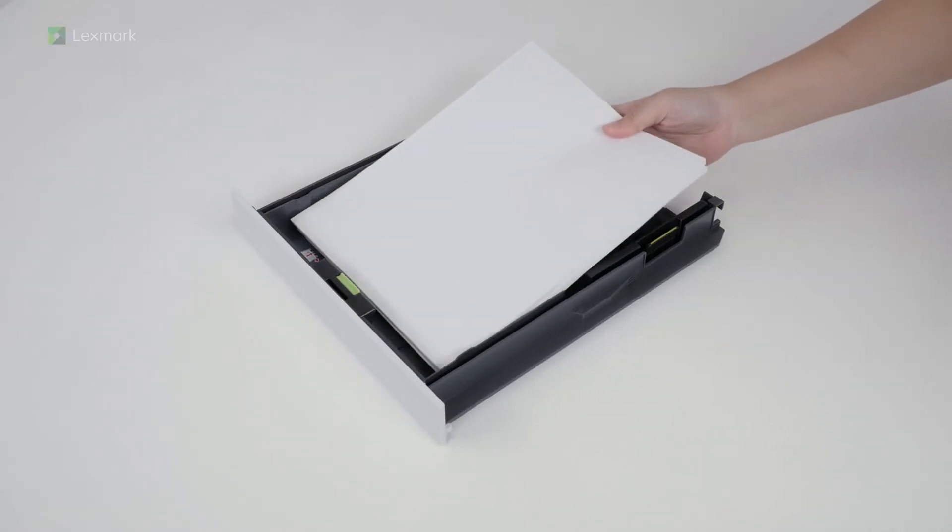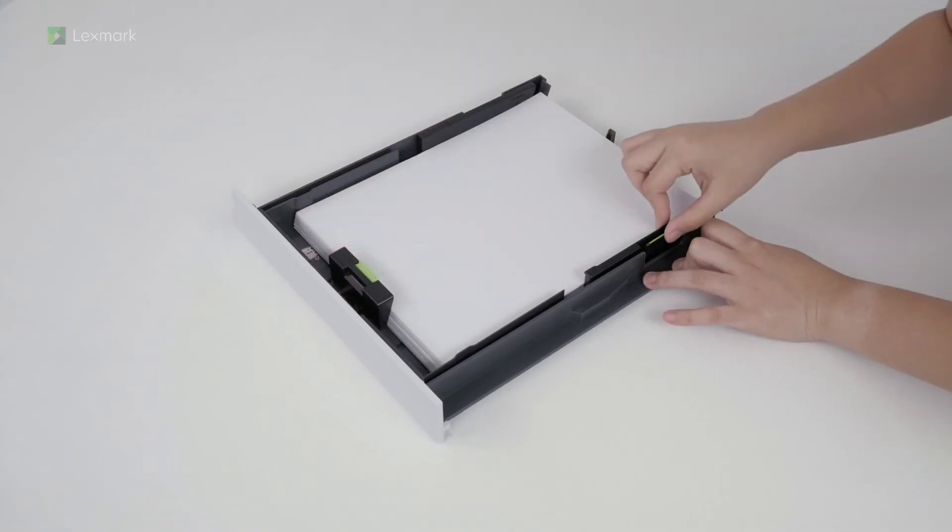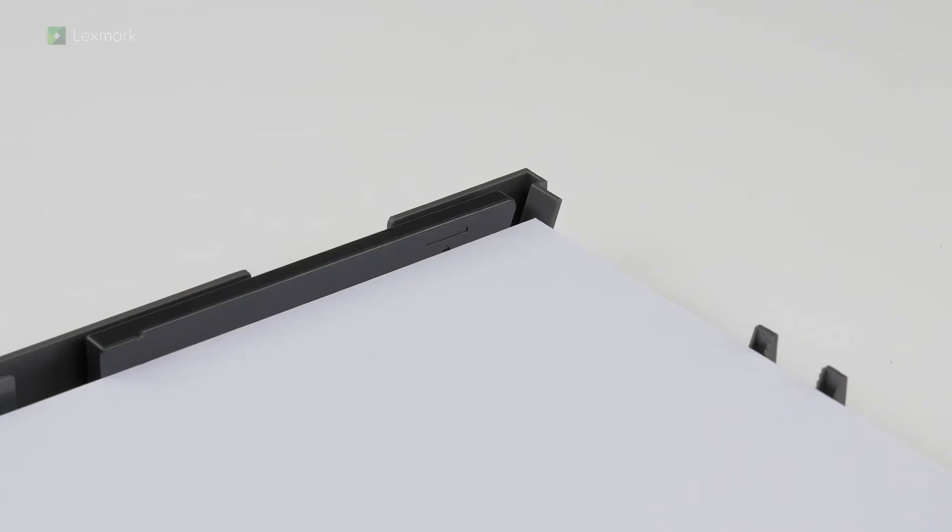Load paper and then adjust the guides to match the paper that you are loading. Make sure that the stack height is below the maximum fill indicator.